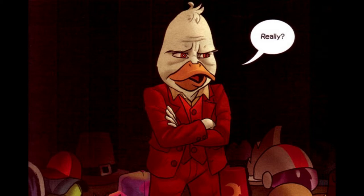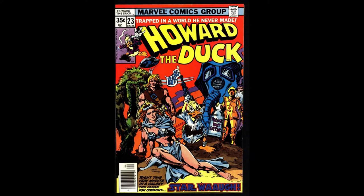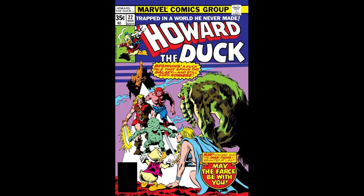And the answer is Howard the Duck. Howard the Duck is an interesting Marvel character. He was introduced in 1973 in the comic called Adventure Into Fear and was a side character to the superhero called Man-Thing. Eventually he got his own comic in 1976 and the character evolved from there.